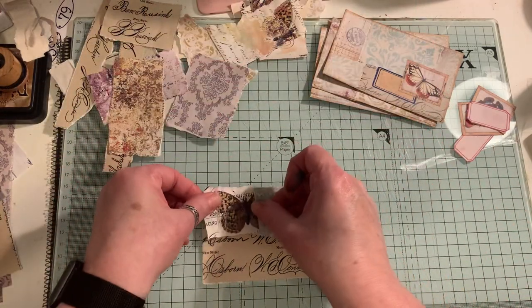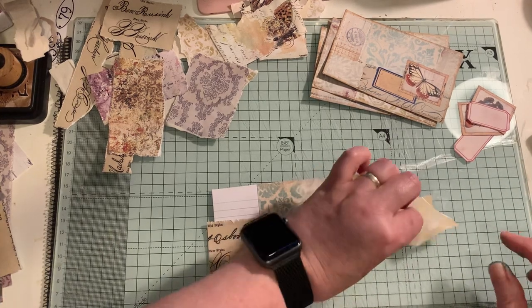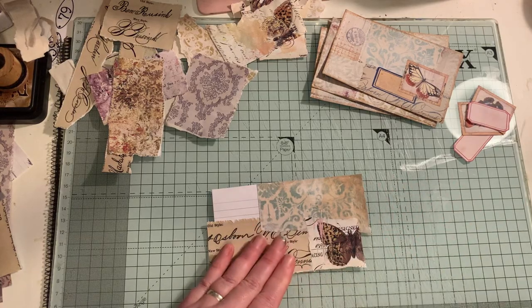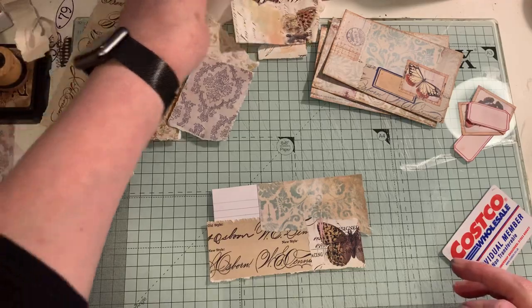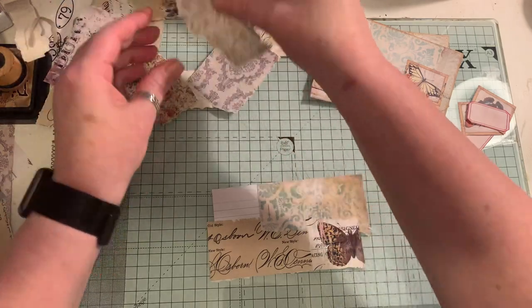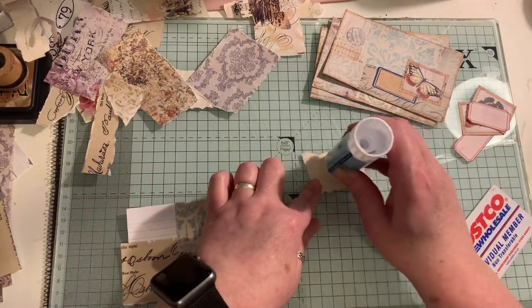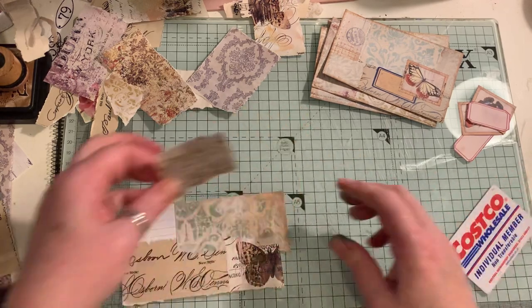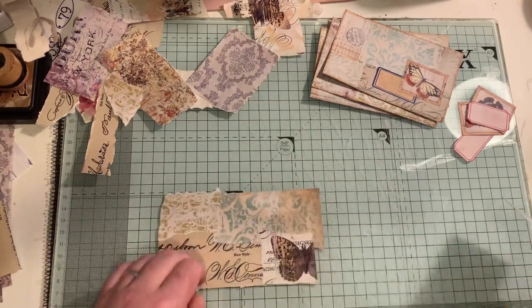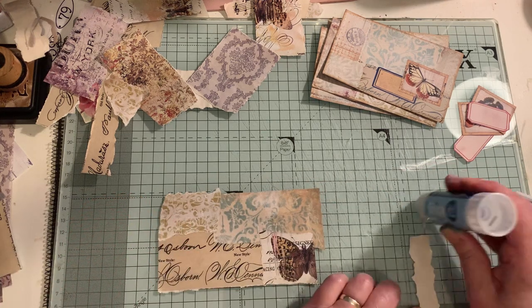Right, back to this. I'm just using all the little scrappy pieces. There's my little piece — and something else up here. I've got sticky fingers now. I do find this very therapeutic. I am going to gesso over the top of it — just a very light coating of gesso. You don't have to do that at all, but I'm choosing to.